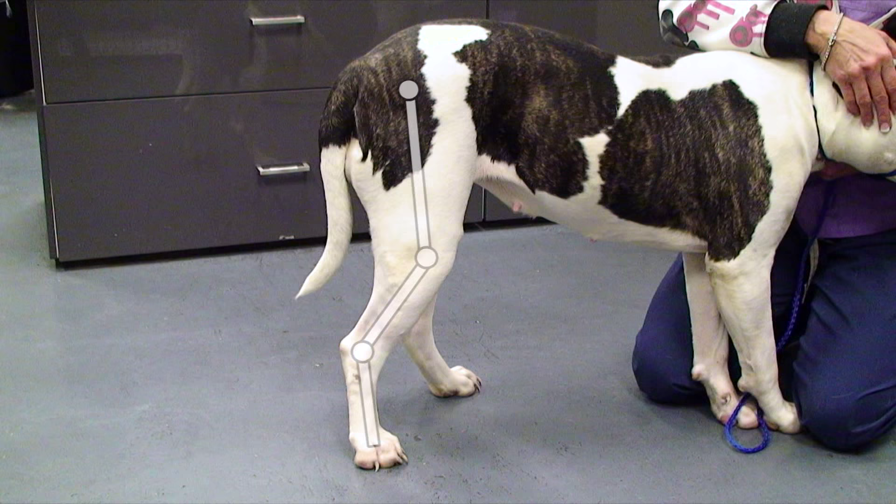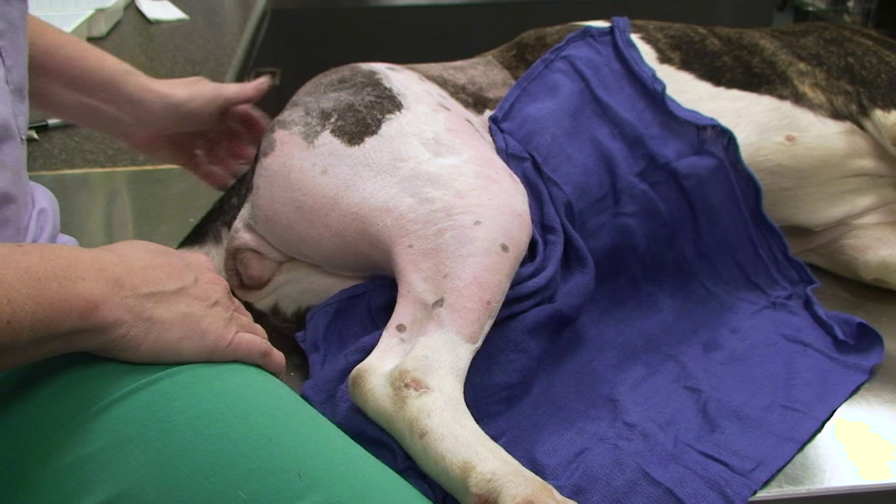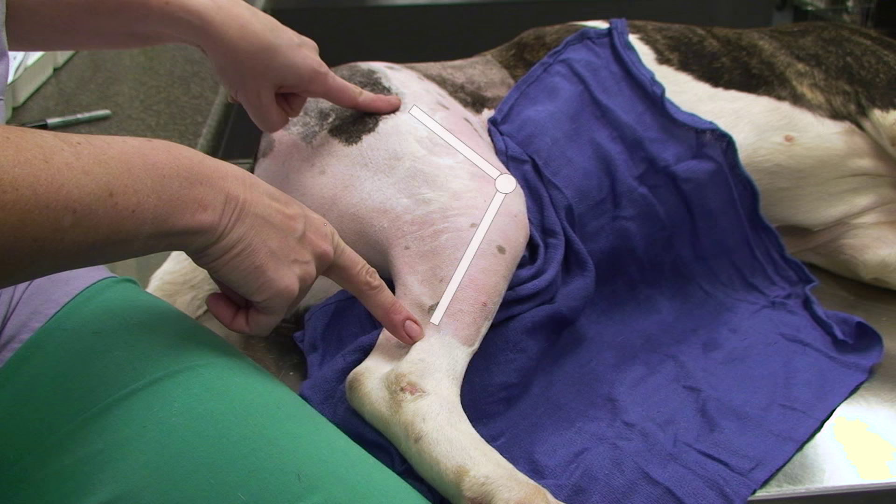Sadly, ligament tears in pets' knees are quite common. Pets stand with their knees slightly bent, so there is more constant strain on the cruciate ligament in a dog's knees than in humans' knees.